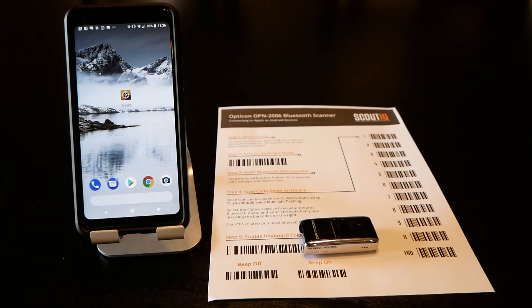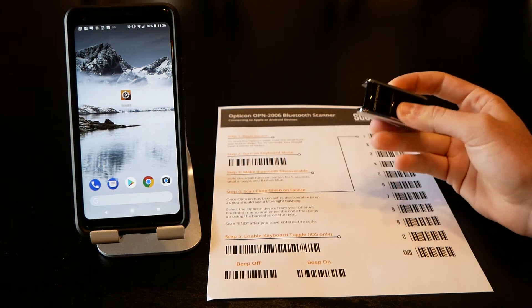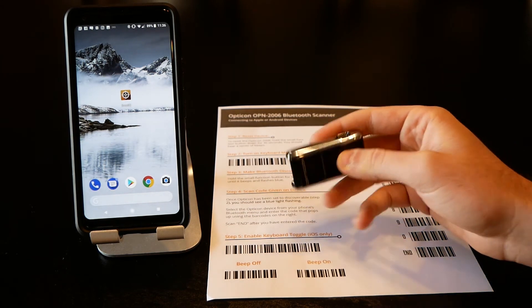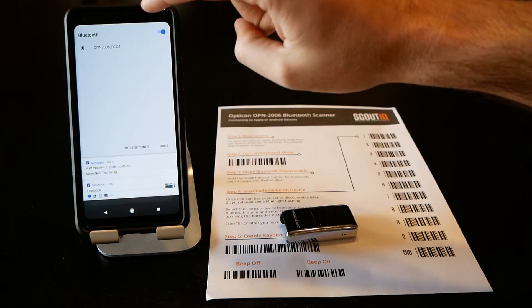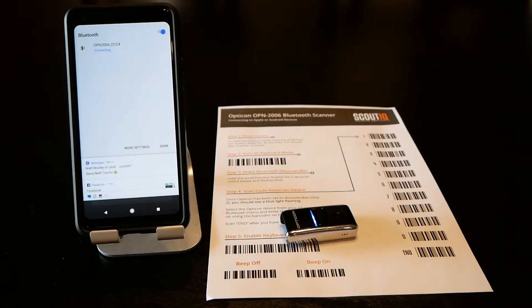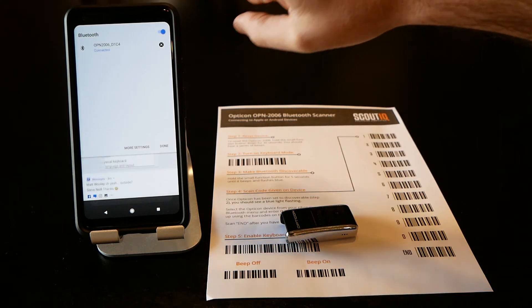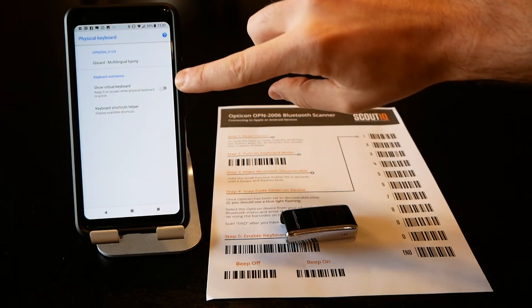Because it's a Google phone, you'll want to turn off any external keyboards. To do that, leave the scanner on, go back to Bluetooth, disconnect it, and then reconnect it. You'll hear it beep when it disconnects and beep again when it reconnects. This will prompt the 'Configure physical keyboard' option.